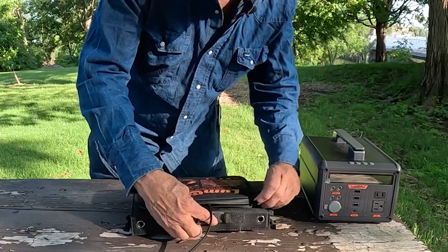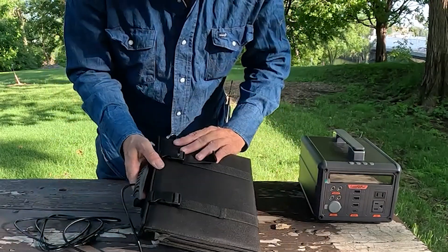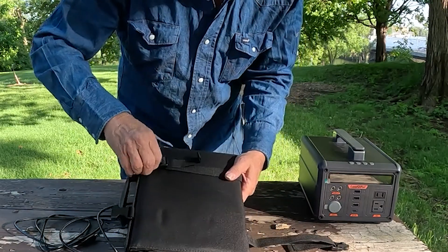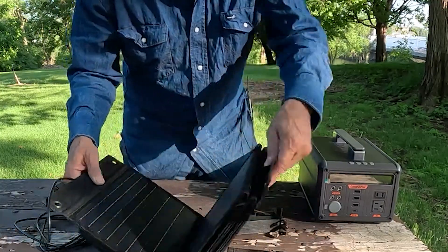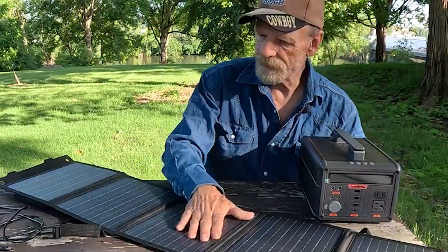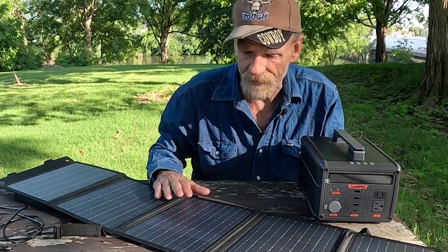Now that we've got this connected, go ahead and do that. To unfold it, here are your connectors. I like this — it's nice and skinny, compact, small. 60 watts. That's not bad really — 60 watts.